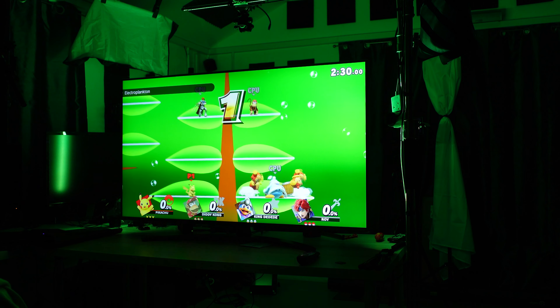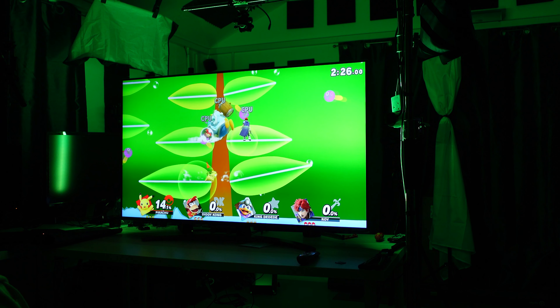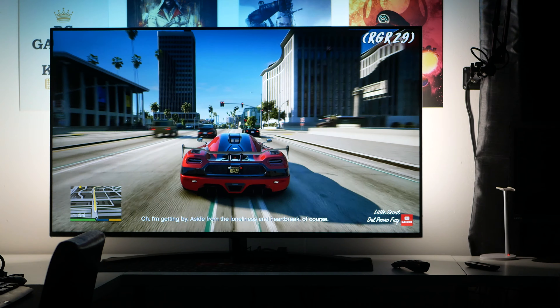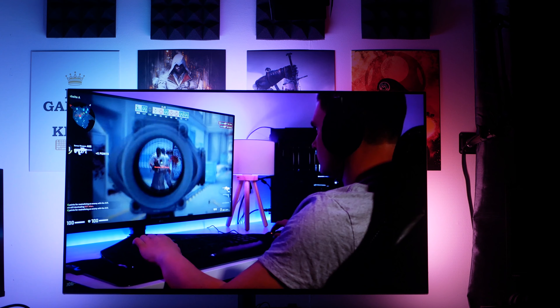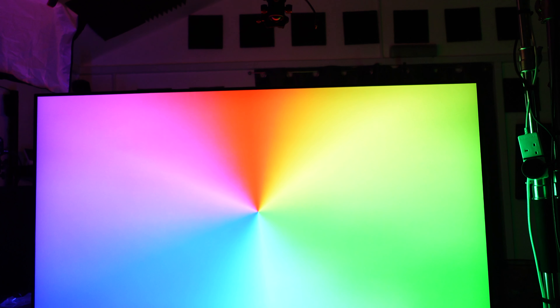Once set up, you can adjust how reactive you want the light strip to be with four levels of adjustment from subtle to extreme. Another option lets you adjust the strip based on the content you're watching — between video, music and gaming. You can also adjust the brightness within the app if you find it too distracting and just want an ambient glow rather than an explosive disco. An advantage the ambient light strip has over ambient light built into Philips TVs is that you can use it as a regular Philips Hue light, adjusting colors and setting moods even when the TV is off.